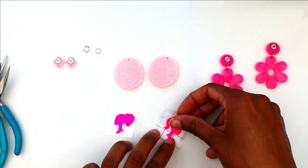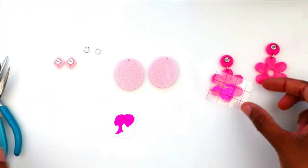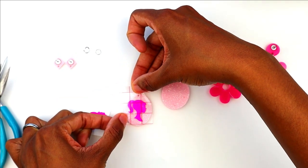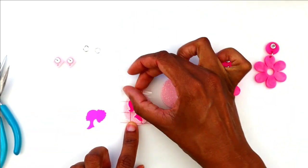I took my adhesive vinyl and cut it out on my Cameo Silhouette to make a Barbie silhouette. I found the SVGs that I used for this project on Etsy and I'll leave the link in the description box below. I use transfer tape to apply the vinyl onto the resin piece and smooth it out really well so there are no air pockets trapped underneath.